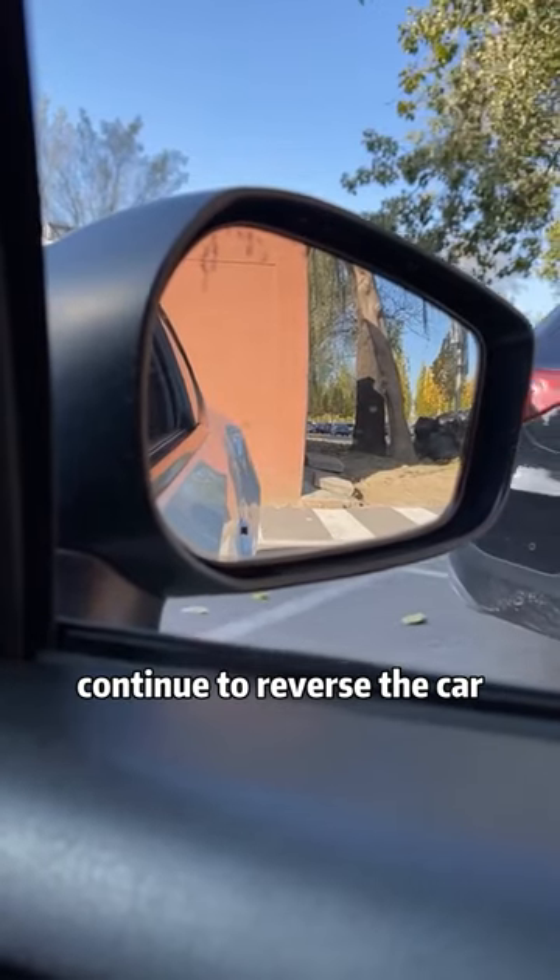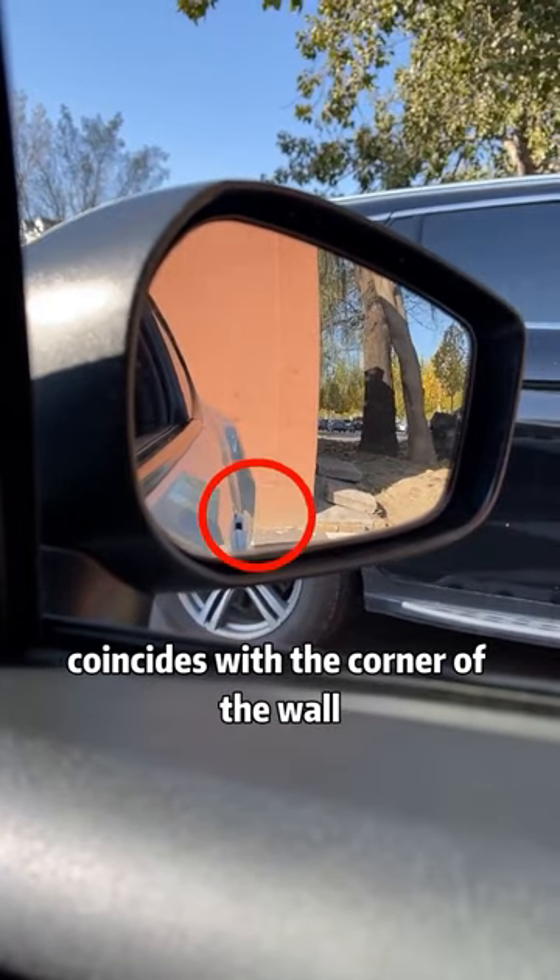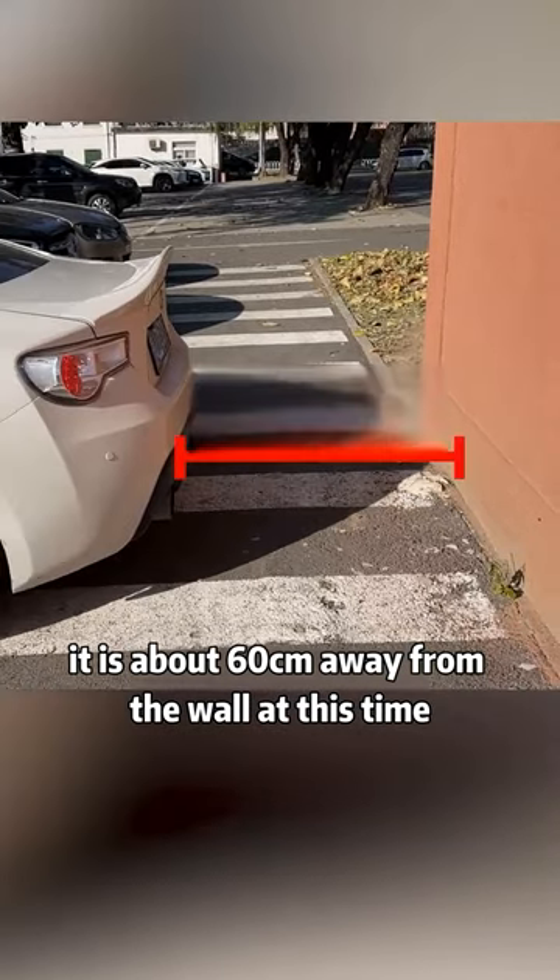Continue to reverse the car and look at the front door handle in the right rear view mirror. When the front door handle coincides with the corner of the wall, it is about 60 centimeters away from the wall.